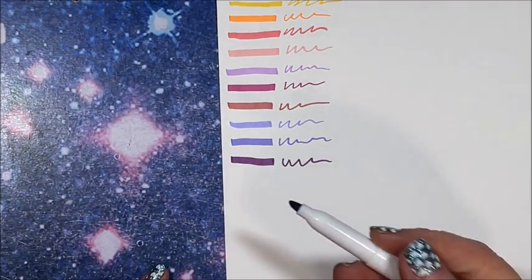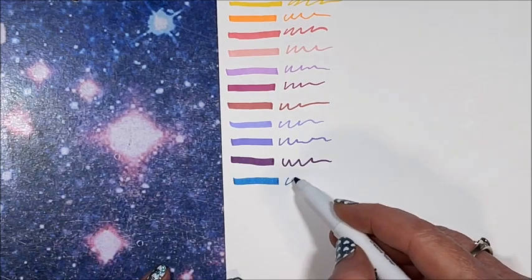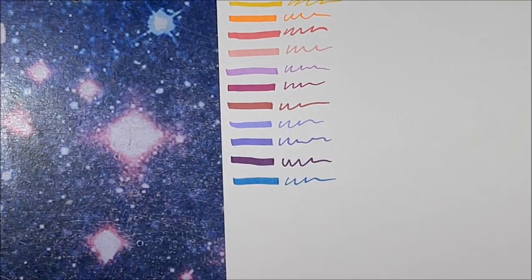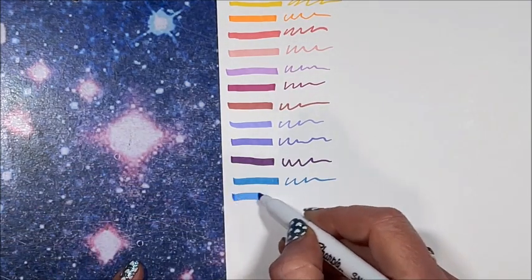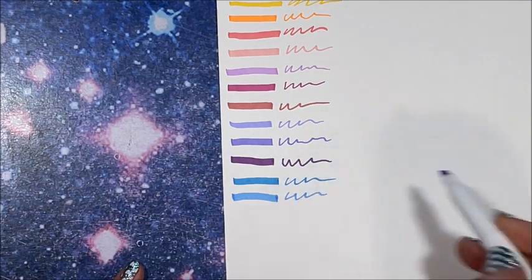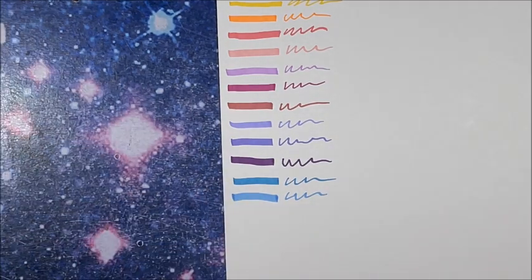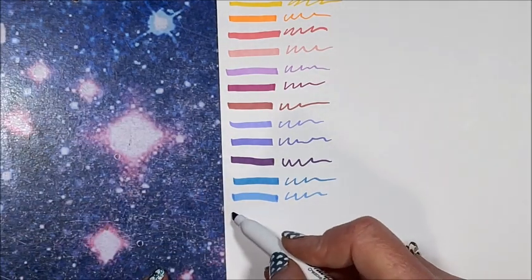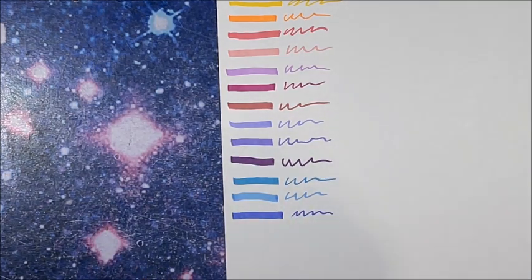Then we have a number of blues. We have an aquamarine, like a cerulean, like sky blue. And a little bit darker blue — that's pretty, kind of like a periwinkle.